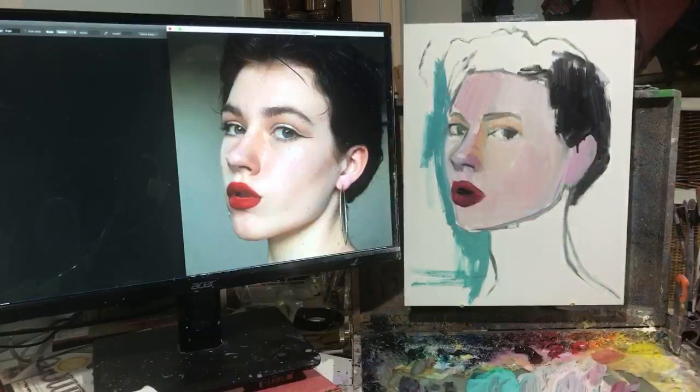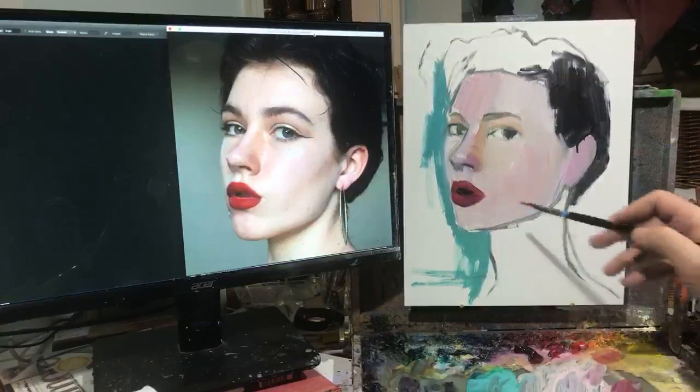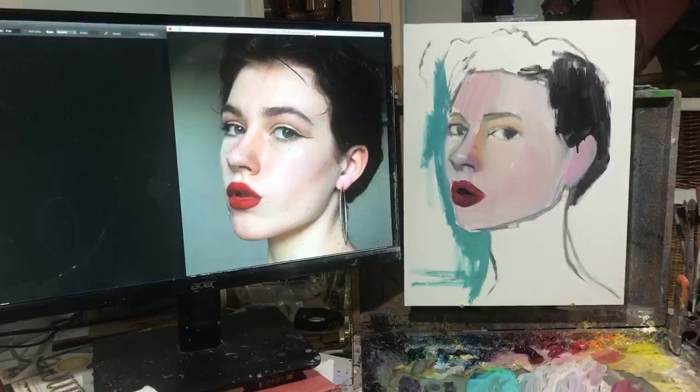Quite a few people ask me questions in the comments and DM me for specific questions - happy to answer any of them. Jonathan from Brooklyn is wondering if I could talk a little bit about the colors I'm mixing and how to get from one color to another.